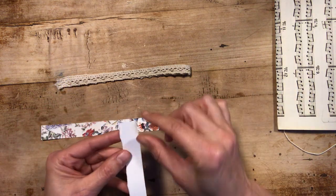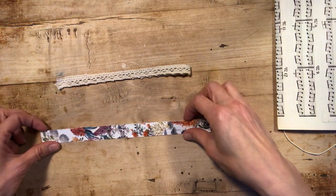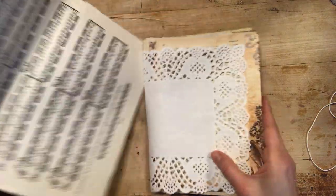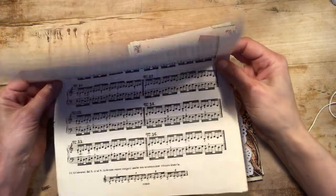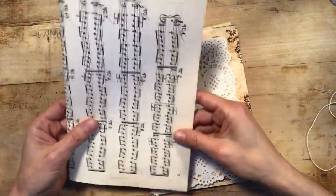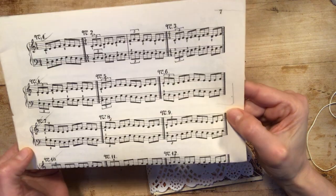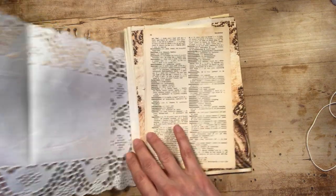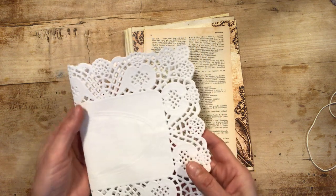Then you have two strips of handmade washi tape — floral of course — and it's a double-sided washi tape, so you just peel this off and you have wonderful washi tape for your pages. Then you have a music sheet, and this is from a vintage piano paper.